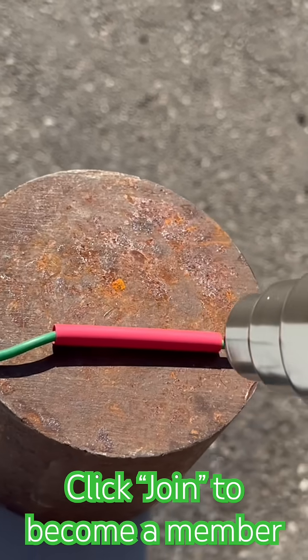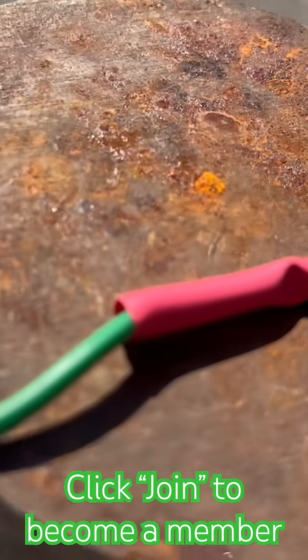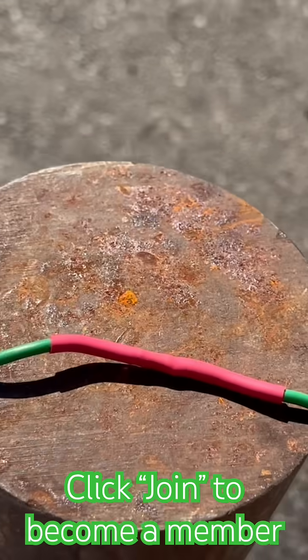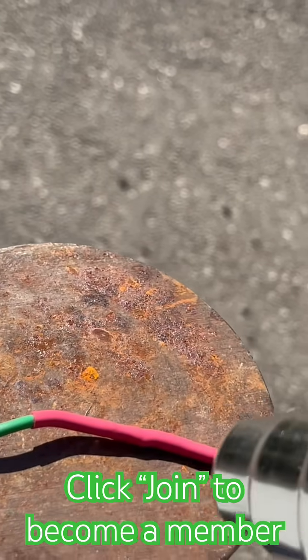The goal here is to get an even heat applied around it so it'll shrink uniformly. This is definitely the way to go for any outdoor electrical connections that you want to make.